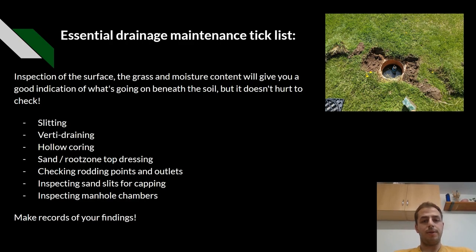The essential drainage maintenance tick list. Inspection of the surface, the grass and the moisture content will give you a good indication of what's going on beneath the soil, but it doesn't hurt to check. Our maintenance checklist will include slitting, vertidraining, hollow coring, sand or root zone top dressing, checking rodding points and outlets, inspecting slits for capping, and inspecting manhole chambers. Make sure to make records of your findings.